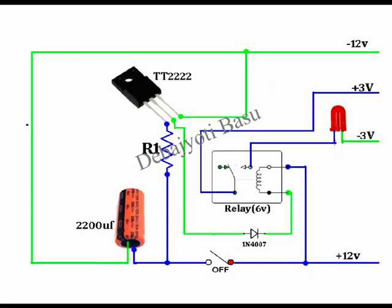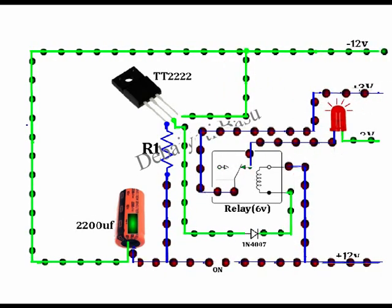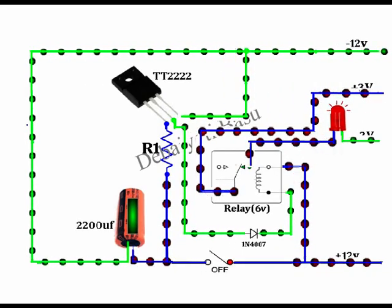First, let's take a look at the circuit diagram of the delay off switch. The negative of the relay is connected to the collector of the transistor. When the base of the transistor receives current, it releases the negative flow of the relay. When the switch is on, the capacitor charges. When the switch is off, the capacitor gives its charge to the transistor.